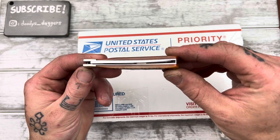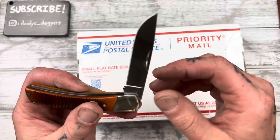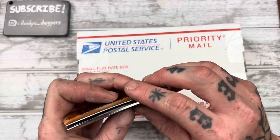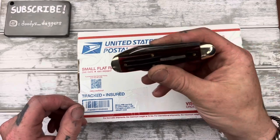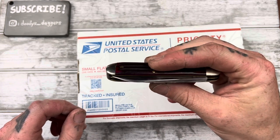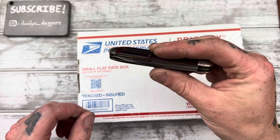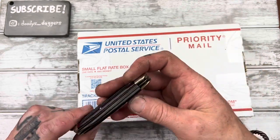Look at that centering — just absolutely awful. There's a spot down here where the blade has been rubbing. The GEC here is the only US-made traditional I've bought since getting into knives that has perfect centering and zero issues. So I'm going to keep buying some GECs here and there — they're definitely more expensive than Case knives but not a whole lot more expensive.